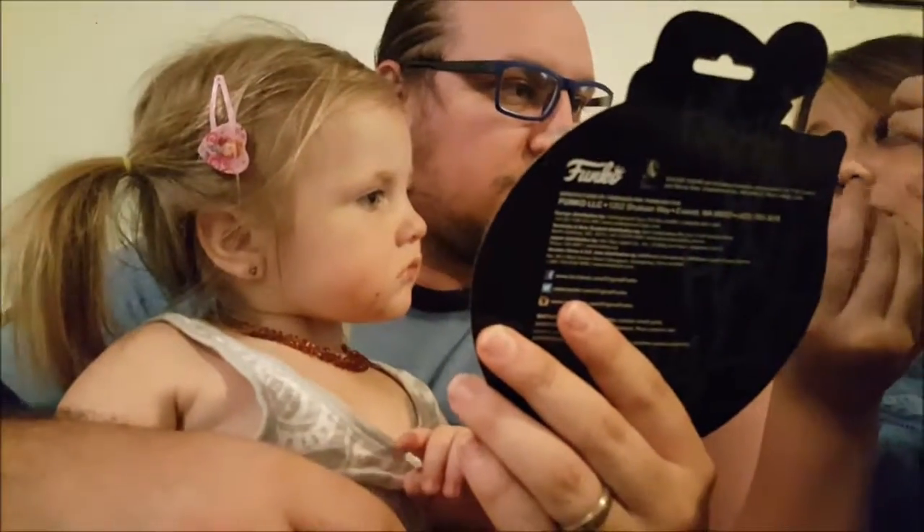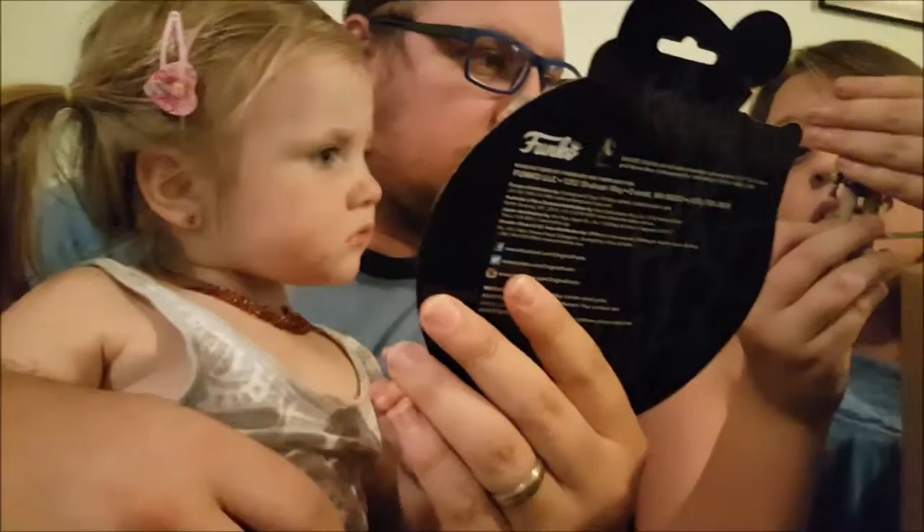Okay, this is the Suicide Squad Joker. These I think are a new line of figures. This one is open — can I at least keep this? It's open. We'll make that decision later.